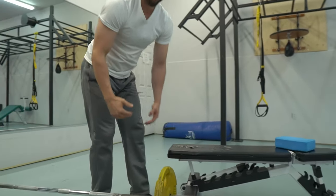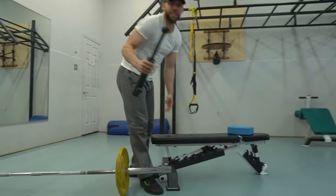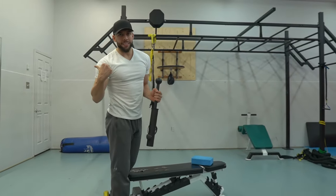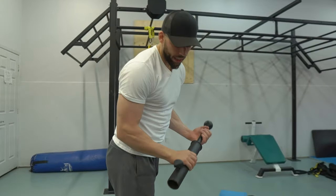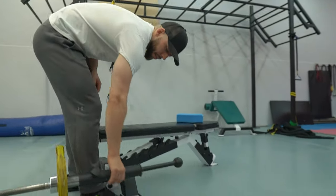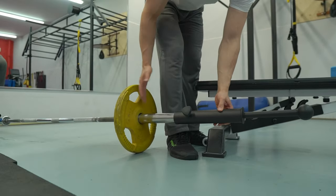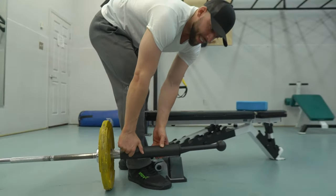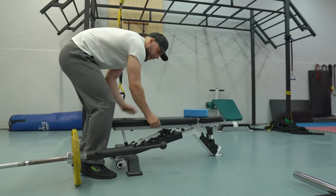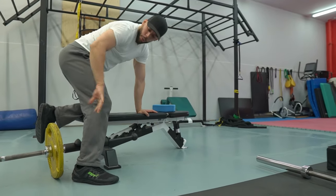I actually like it more with this handle. I like to have the weights behind me — I don't have to think about the plates hitting me because obviously they're in back. All you do is just clip it right here, and this handle can go all the way to the end so there's a high loading potential. You can put at least 150 pounds on this, and now the weights are behind me.